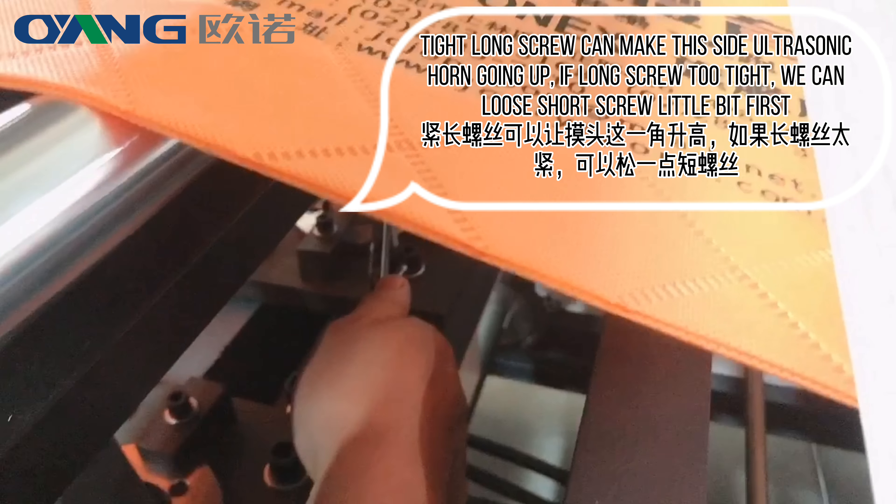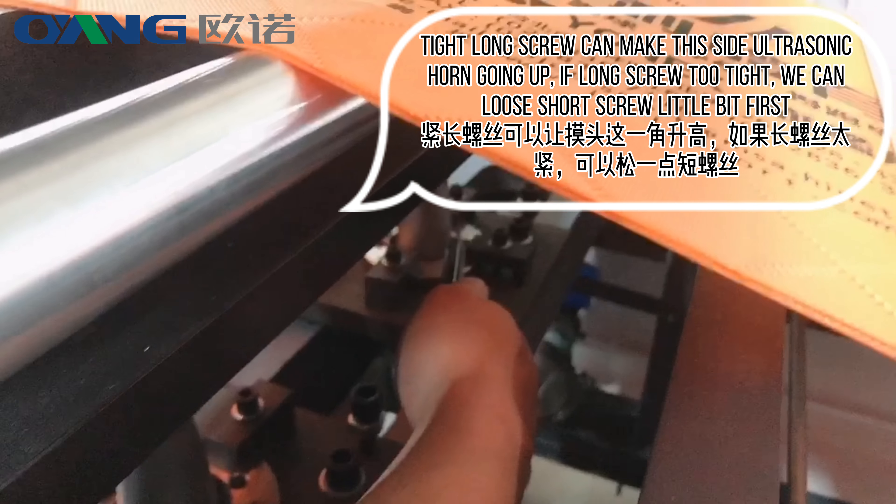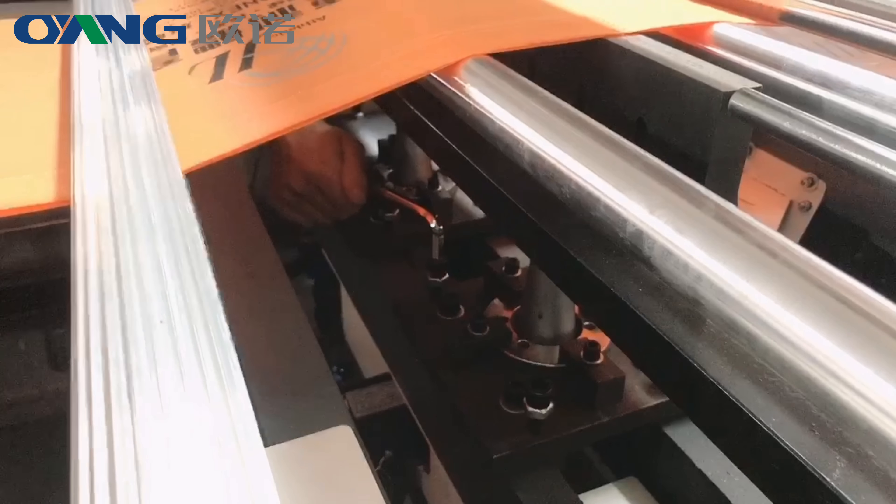Tightening the long screw makes the ultrasonic horn go up. If the long screw is too tight, we can loosen the short screw a little bit first.